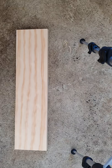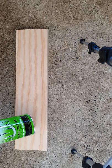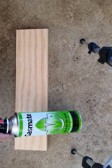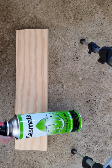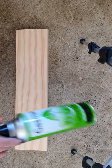Hi everyone, this is Cass from Boom Gel Stain and Cass's Creations. I'm going to show you a brief tutorial — a way that I do the Japanese burning technique. I don't do it quite as dark as they do traditionally, but that's just a matter of personal preference. I'm not going to attempt to say the name of the technique — I'll just put it in the post.